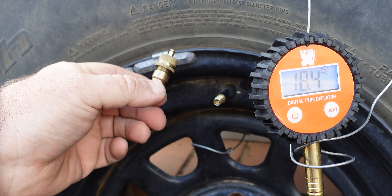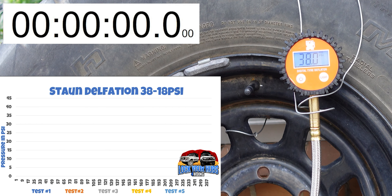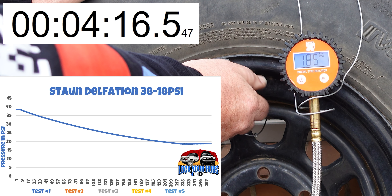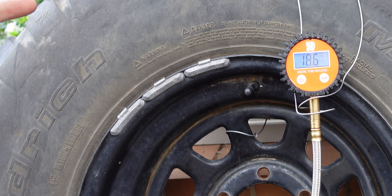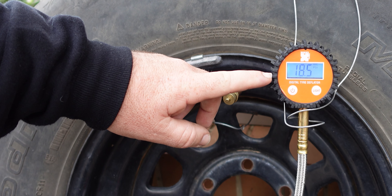On with the testing of the Storms. We're sitting at 38 PSI — I'll enable the logging and start the stopwatch. We've got the cap on there just as you would in the field. We'll take the cap off, put the Storm on, and see how she goes. We've deployed it to 18.4 PSI — not too bad. We'll take the Storm off, put the cap back on, and stop the stopwatch. We'll do this another four times to get five samples so we can look at consistency between deflations. That's run number five for the Storm, which finished at 18.5 PSI — pretty consistent.